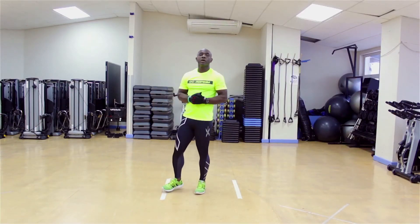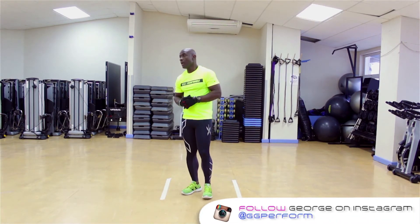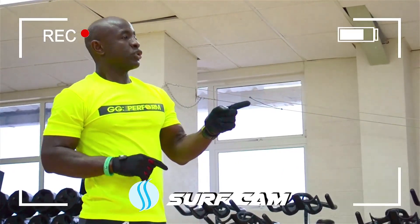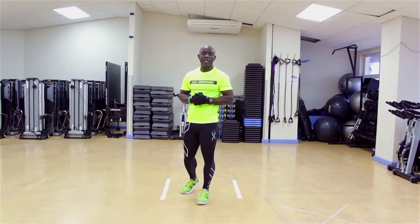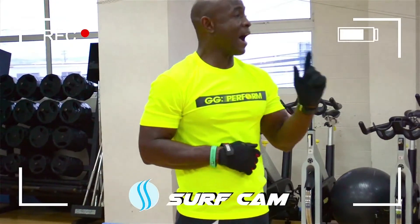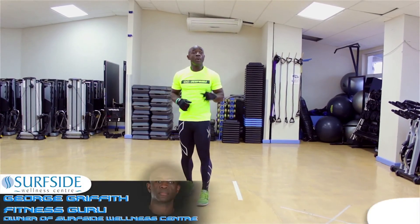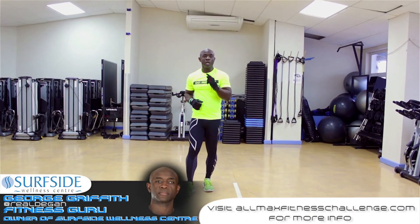Current record: 46 burpees in one minute, held by Lee Ryan. Everybody's going to have a chance to attempt it. Go to the website, allmaxfitnesschallenge.com — get registered now, get signed up. I'm going to catch my breath and have a drink. George Griffith for GG Perform. Allmaxfitnesschallenge.com.